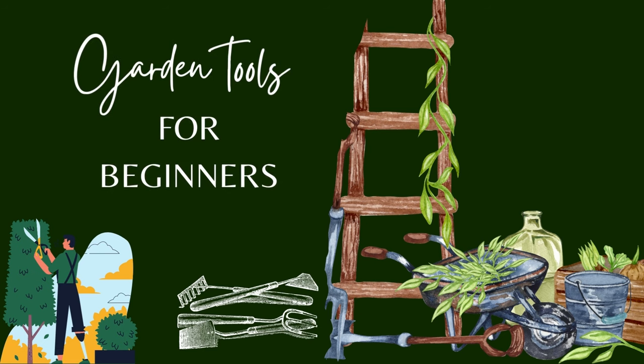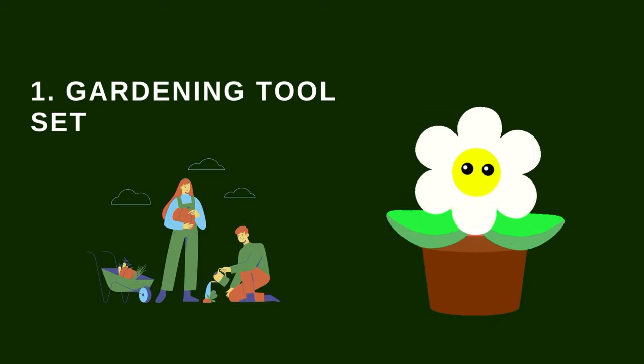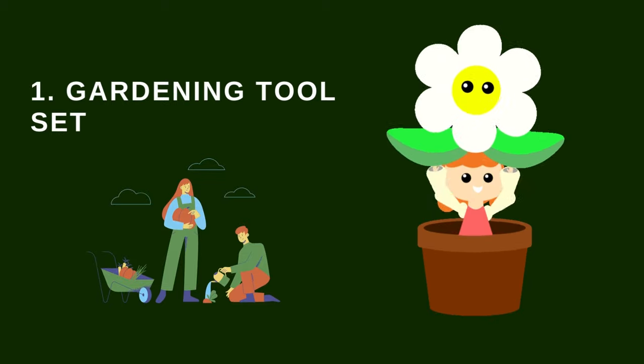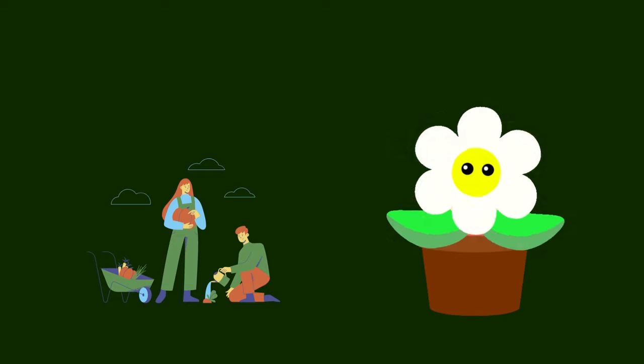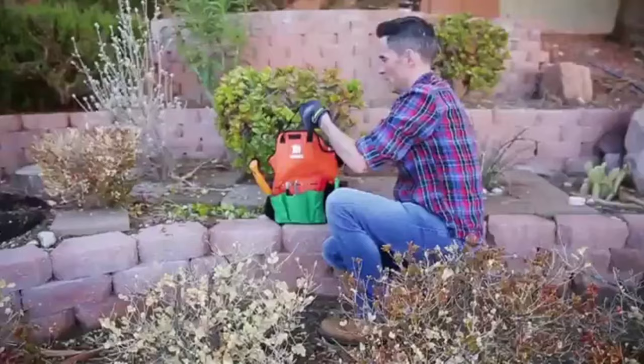Garden Tools for Beginners. So what exactly is a gardening set? These are tools or garden tools that a gardener needs before starting the growing season. Whether you are doing indoor potted or tent gardening, or outdoor gardening, garden tools are crucial.